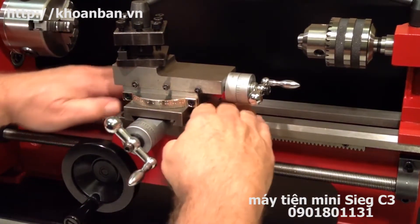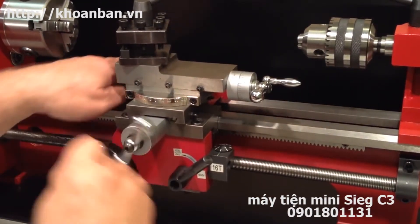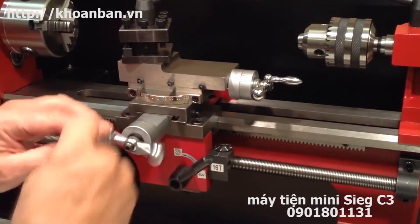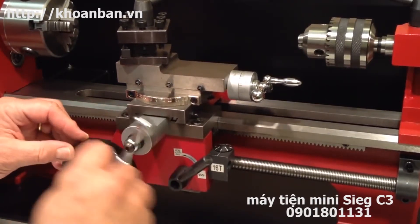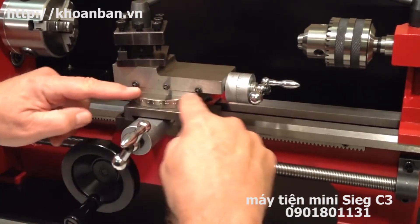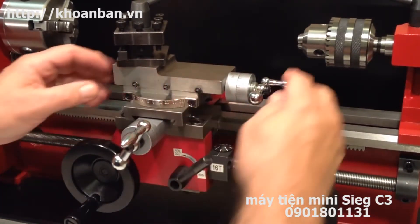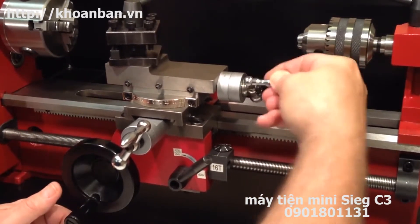On top of the carriage is the cross slide, and it moves in and out perpendicular to the ways when I turn the cross slide hand wheel, which is sometimes also called the cross feed. On top of the cross slide is mounted the compound slide, which moves back and forth when I turn the compound hand wheel.